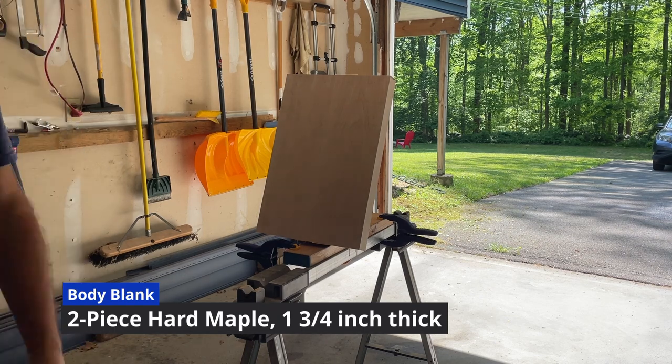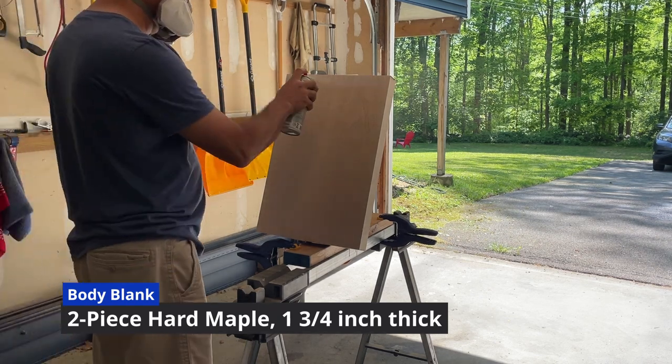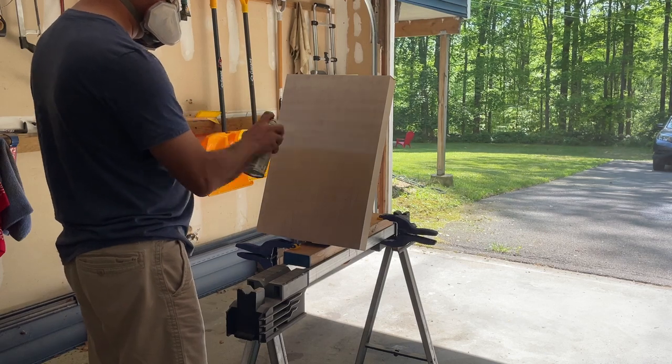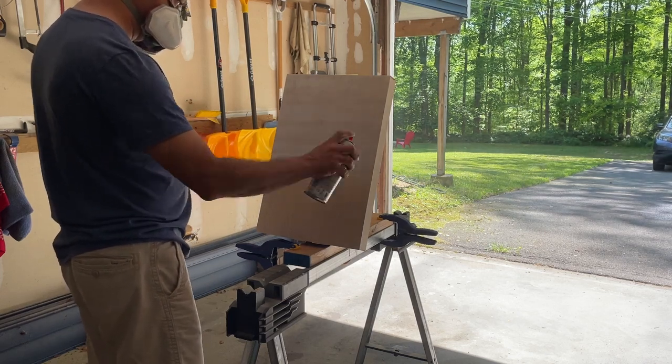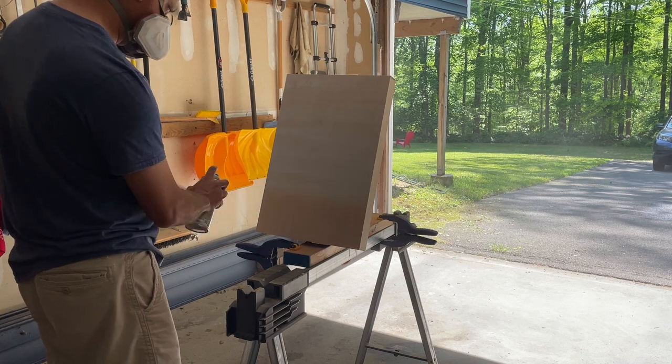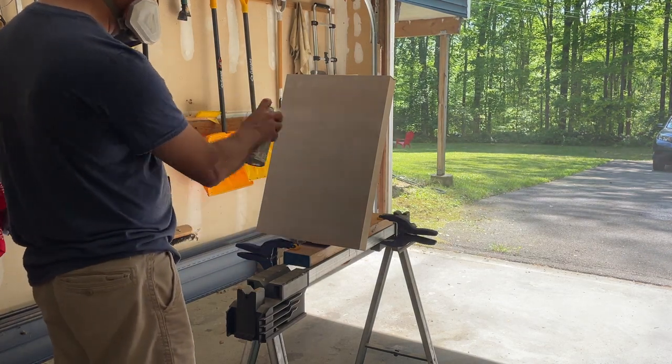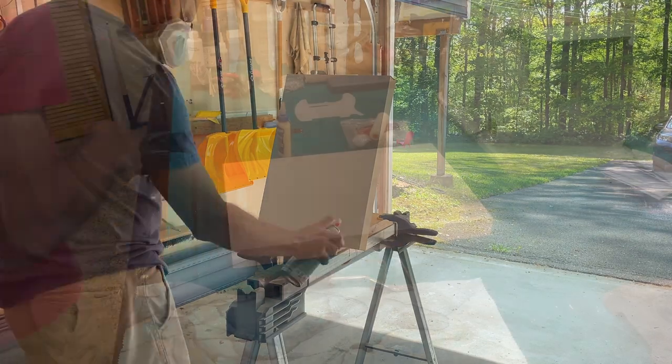The reason I call this a Fabricaster is because it's a fabric top guitar, and what I'm doing here is prepping the body blank for the fabric. I'm painting it white because I didn't want the wood color coming through the fabric if the fabric was a little too see-through. I would rather the color white come through.